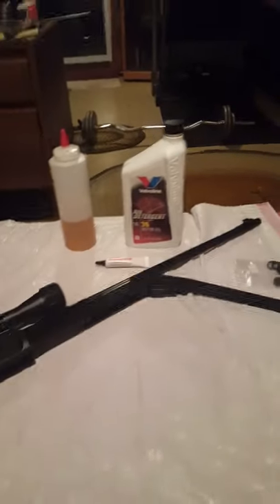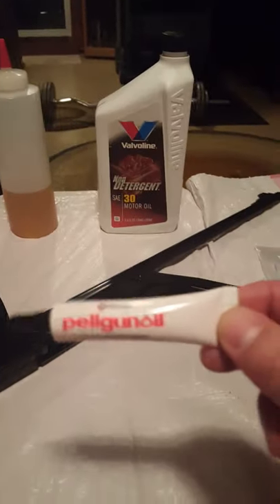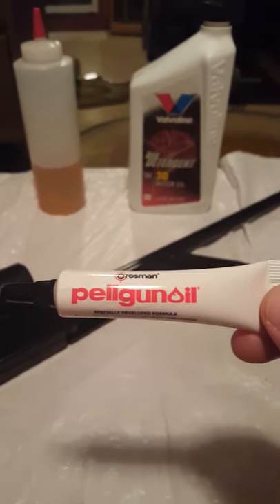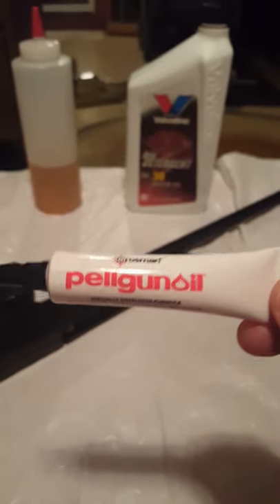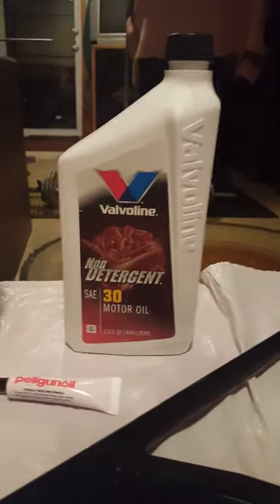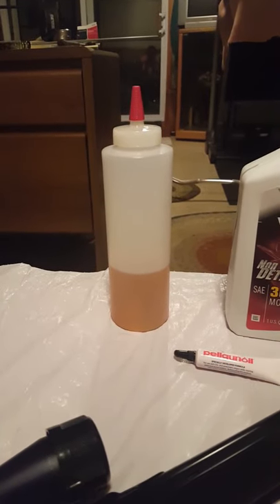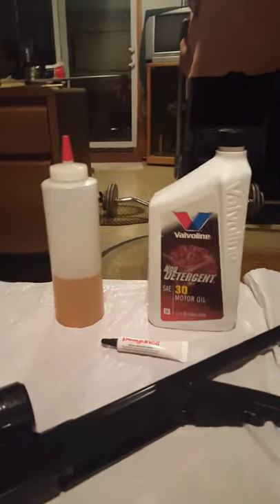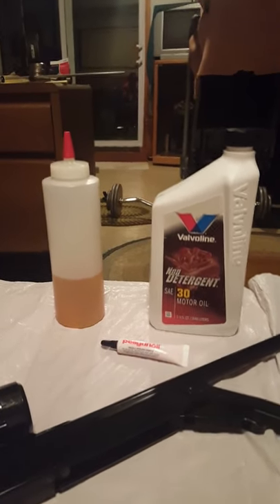The pros recommend using Pelgun oil on pump guns. Pelgun oil is 20-weight engine oil with a seal protectant, made specifically for pump guns since the 80s. Another popular choice, especially for Daisy users, is 30-weight non-detergent oil. Daisy recommends non-detergent, and you can buy a generic bottle - they work great for holding 30-weight.